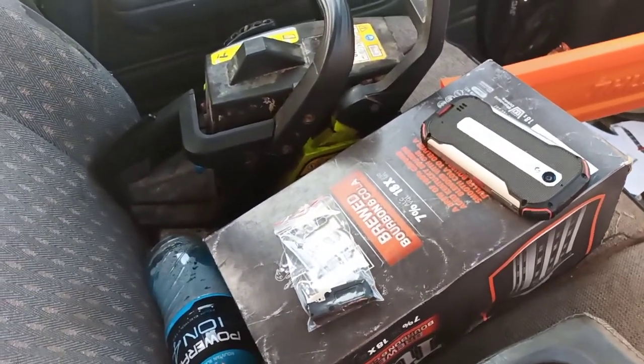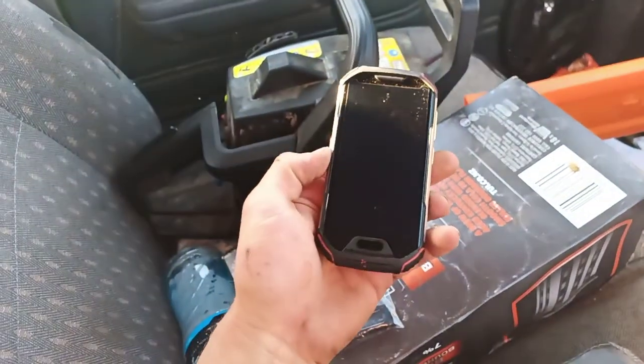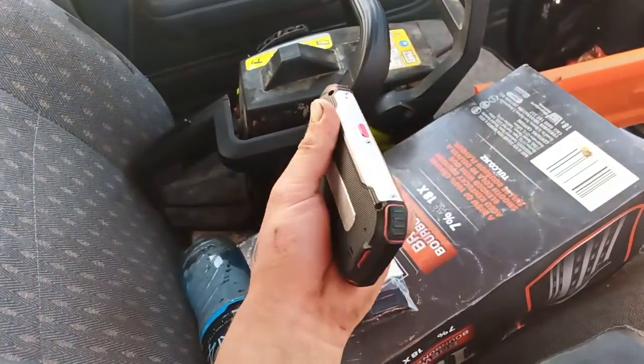Here's video 2 of the Atom XL — I think it's about 6 months in, give or take. The phone itself has still been working pretty well, except for one thing.